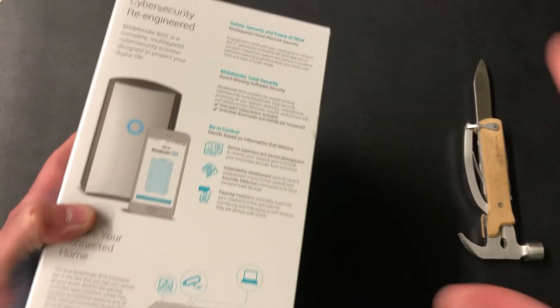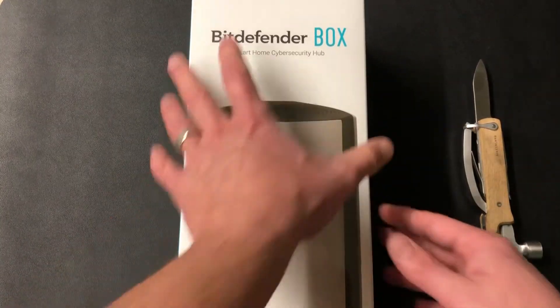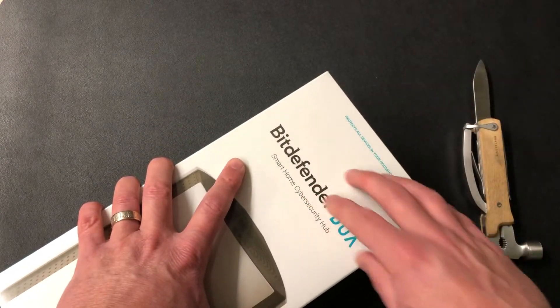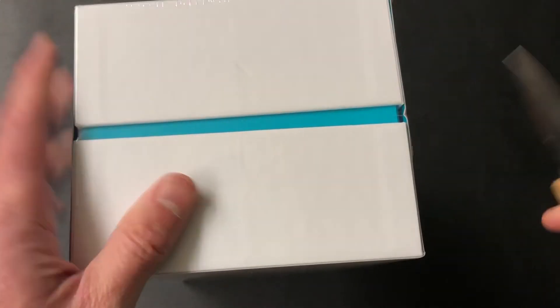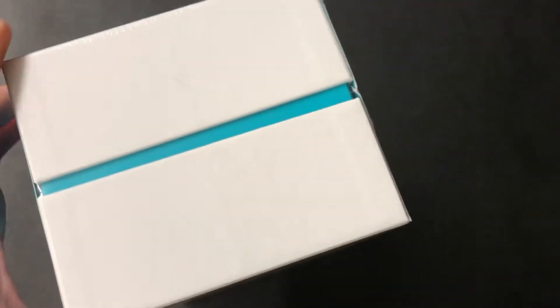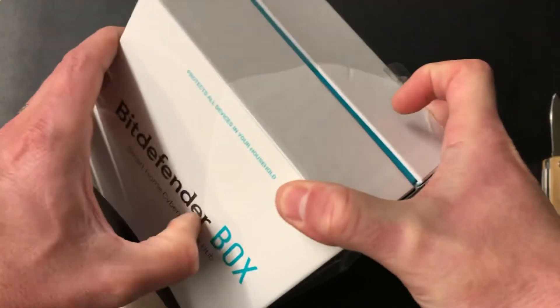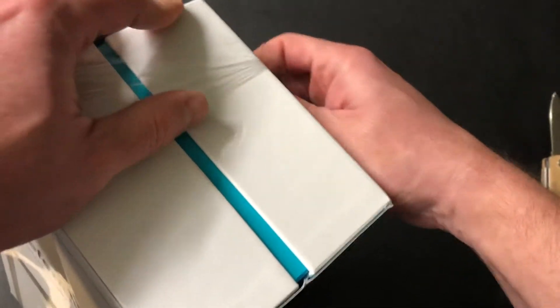With the Bitdefender Box comes all of your licenses for your devices in your house. You're gonna save a lot of money if you just get the box and put it on. You're also gonna protect your IoT, which includes your thermostats and all of your Wi-Fi connected things that aren't otherwise protected. Your security systems use your internet — everything uses your internet now — so why not have it protected?